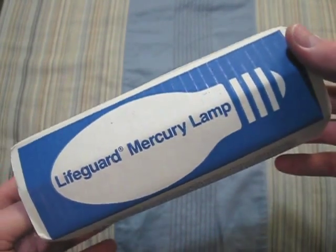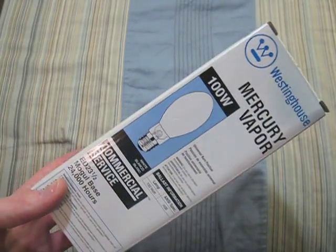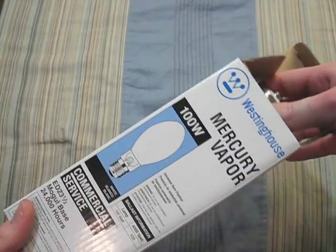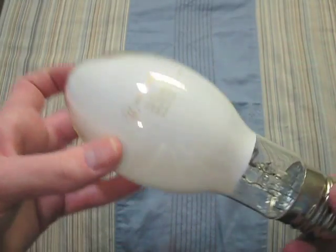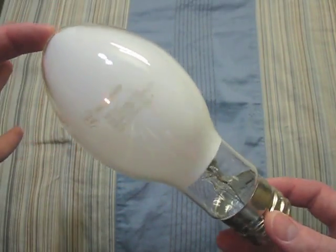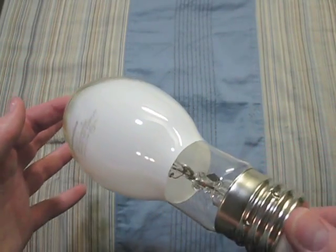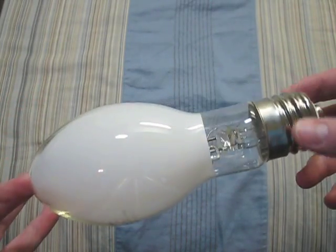The American Electric area light. Here we have a Westinghouse 100 watt — now this is the Chinese Westinghouse. It is nothing like the one I just showed you, but it is still a pretty good bulb.